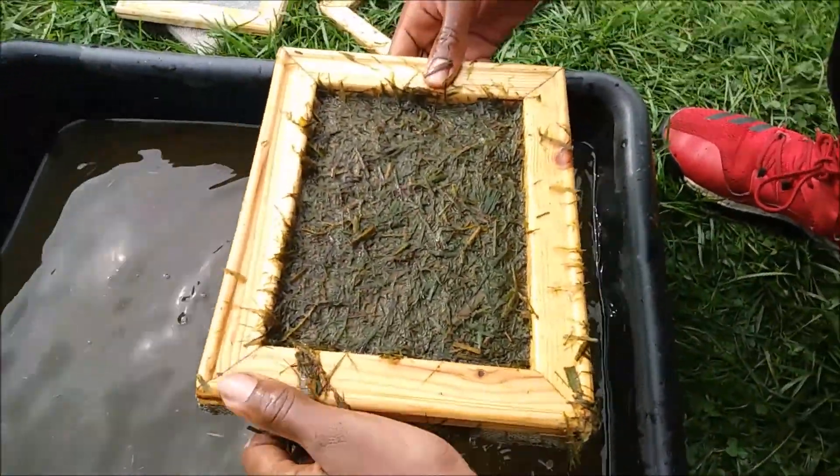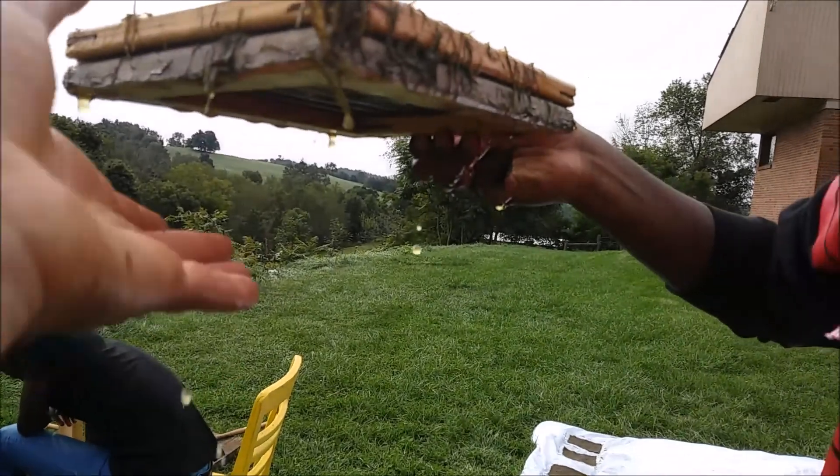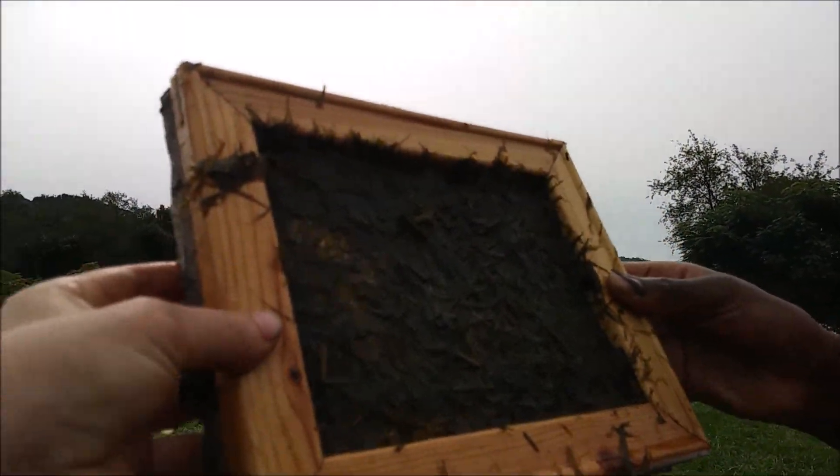Looks good. You can actually hold it up to the sunlight and you should be able to see where it's thin and where it's thick.